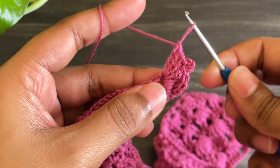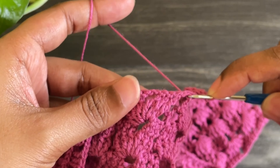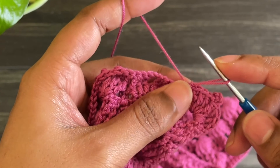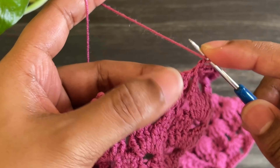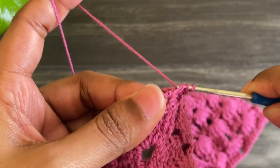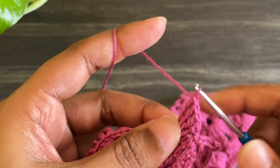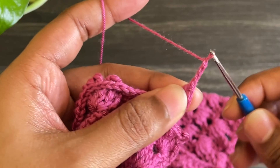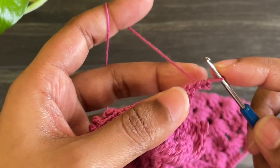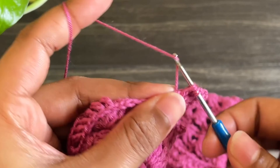Here I have my fourth treble crochet. From here work chain 3, then make a slip stitch into the top of the treble crochet by inserting the hook through these two loops and grabbing the yarn. Now work three more treble crochets into the same space — total seven treble crochets. Now chain 1, skip three treble crochets, and make a single crochet. Again work chain 1 and make four treble crochets into that chain 2 space. Work chain 3 and make a slip stitch into the top of that treble crochet, then work three more treble crochets into the same space. Just continue this same pattern all the way to the end.